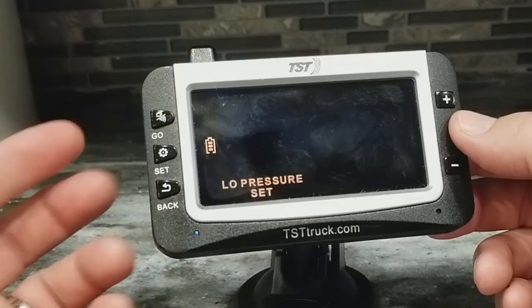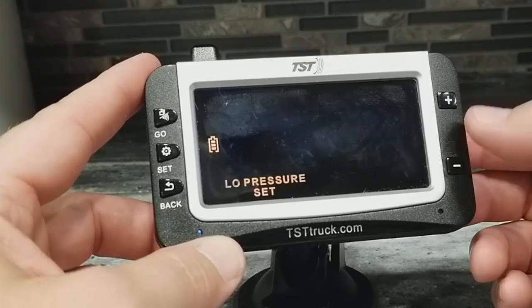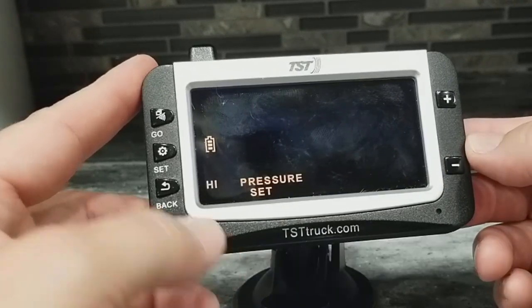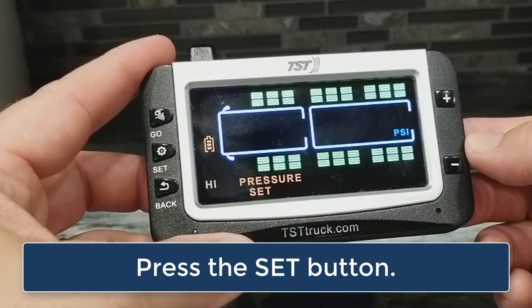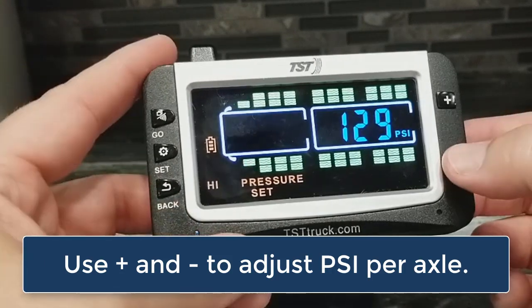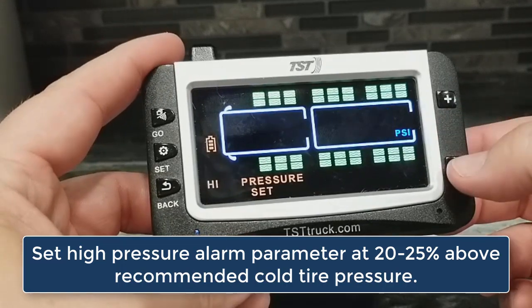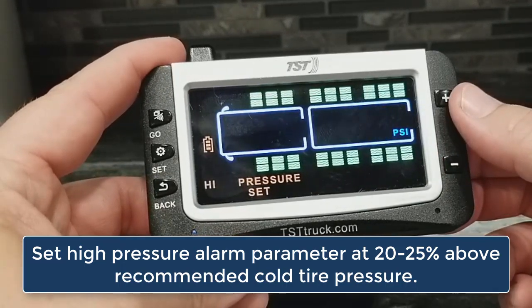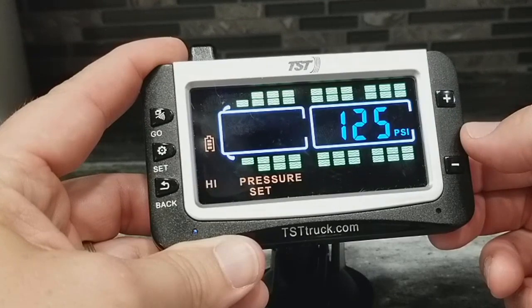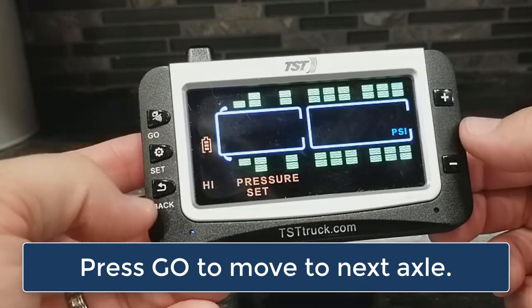I'm going to tap the set button, and it takes me out to the original screen — what we call programming mode. Now I want to set my high pressure set, so I need to press my minus button to go back to high pressure set. Tap the set button to enter into high pressure set. Now it's kind of the same thing — the front axle is blinking. For high pressure, it needs to be about 20 to 25% above what your cold tire pressure should be. So if I wanted to run it up to 125 PSI right here, that's perfectly fine. Then you can tap the go button to move to the next axle.